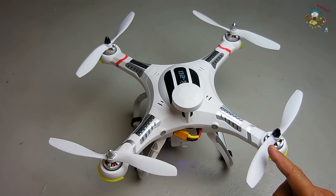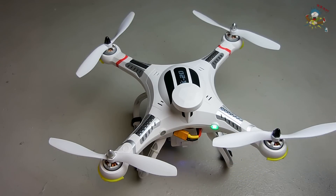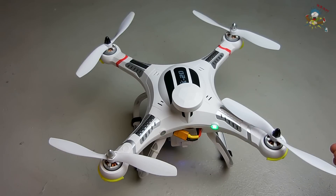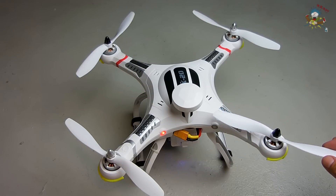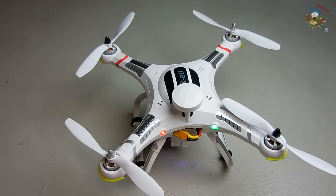This one right here is continuing to beep, and all these others are fine. I'm going to turn on the unit and show you — this one is beeping while all three others will power up except for this one.